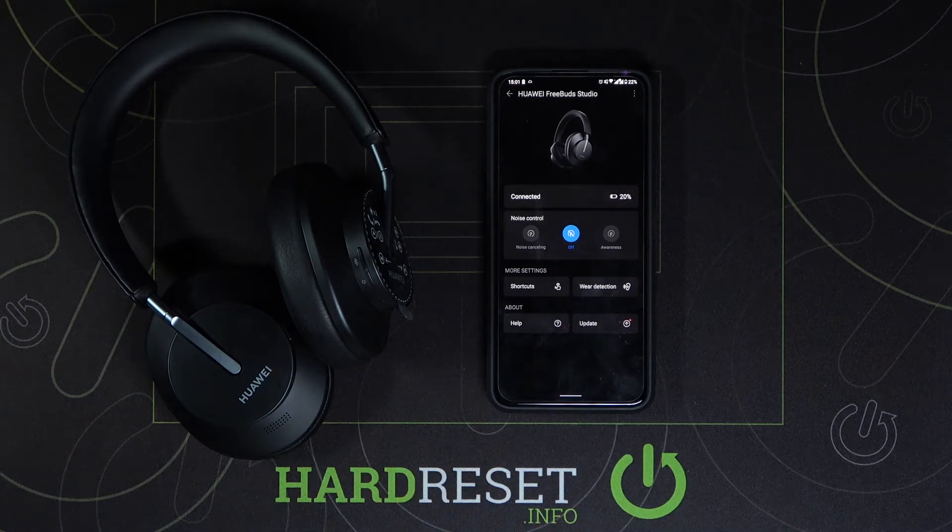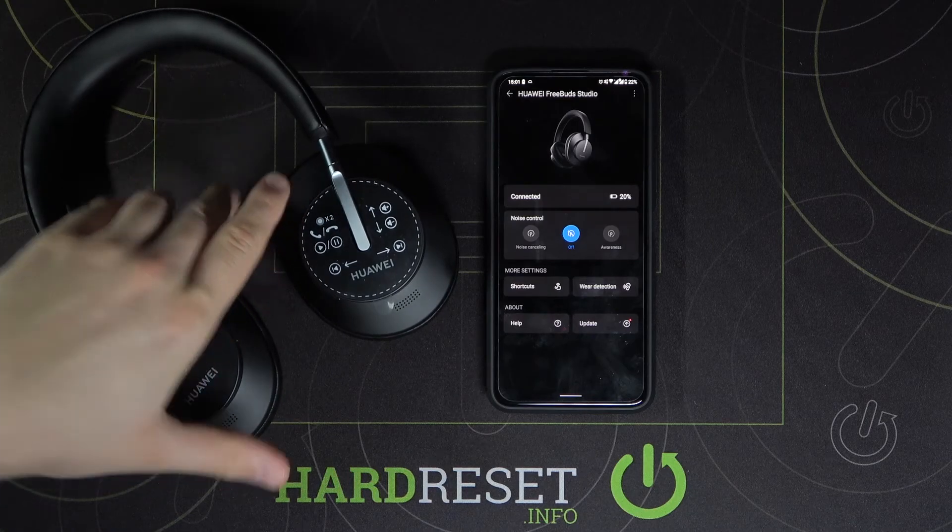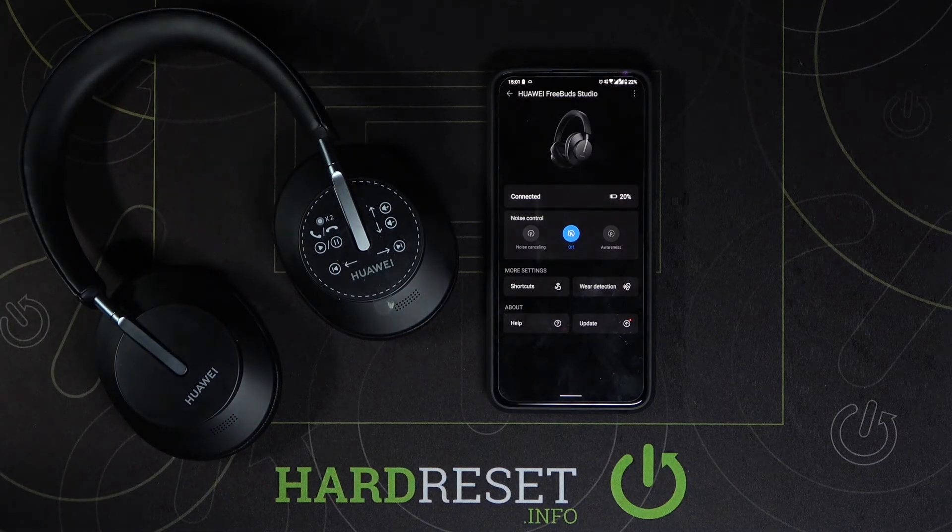So that's how we can connect FreeBuds Studio to your Android smartphone. You have to get AppGallery and from AppGallery you have to download the AI Live application. Thank you guys for watching — leave thumbs up, comments, and subscribe to our channel. See ya!